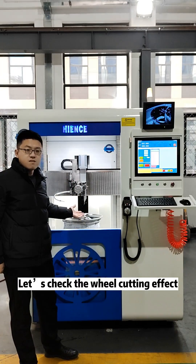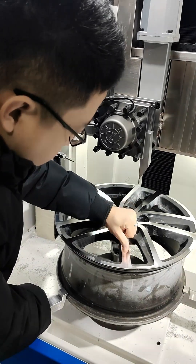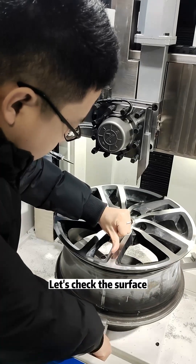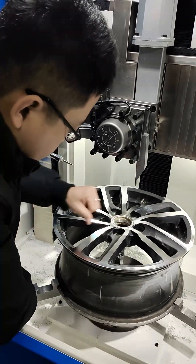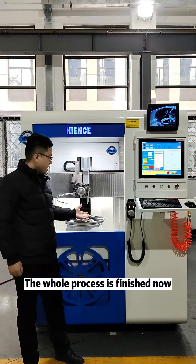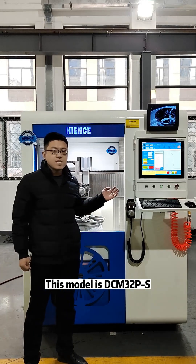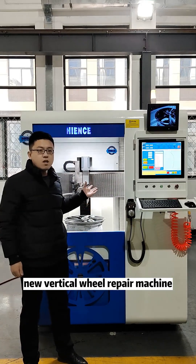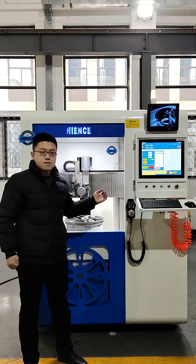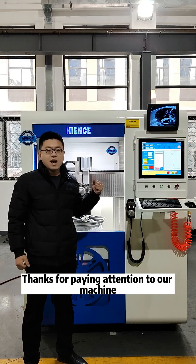Let's check the wheel cutting effect. After diamond cutting, you can see the wheel surface is like a mirror. The cutting surface is beautiful — like a mirror, very highlight. The whole process has finished. This model is DCM32PS, our new vertical wheel repair machine. Hope you like the machine. If you are interested, please contact us. Thank you for your attention to our company and our machine. Bye.